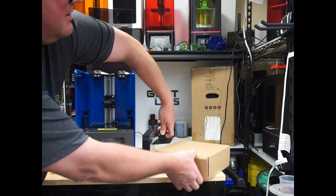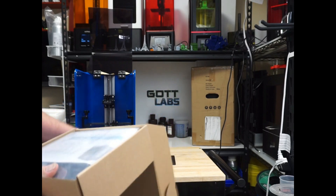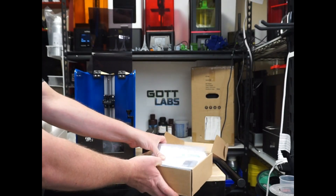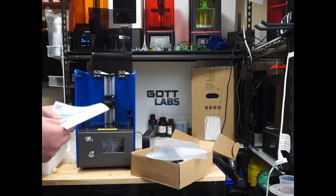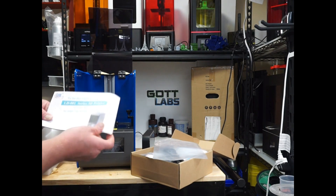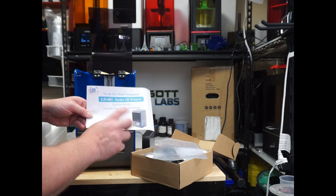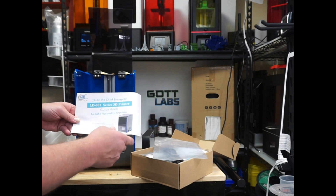Let's see what's in our accessory box here. There's something I've always found kind of funny about Creality products — some of their translations are a little bit interesting. Apparently this is the LD-001 series printer guidebook, and it says to be the 'Chief Evangelist.'